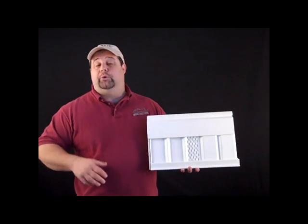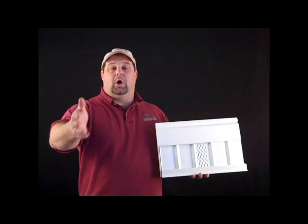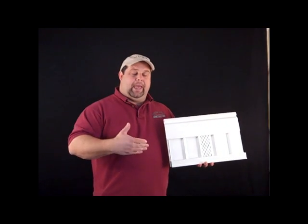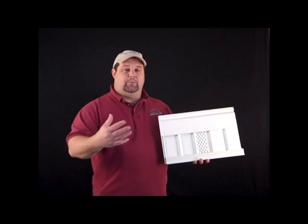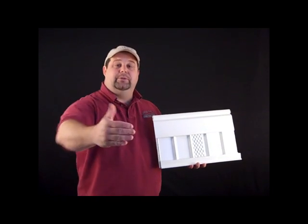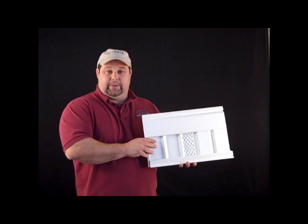If you're not doing the entire house and you're only doing a portion of it — let's say just one of the longer walls — measure at the starting point, the ending point, and one measurement in the middle. Add the three together and divide by three, and that will give you the average height of the section you're replacing. Give us that along with the total length, and we'll be able to formulate exactly how much material you need for that project.